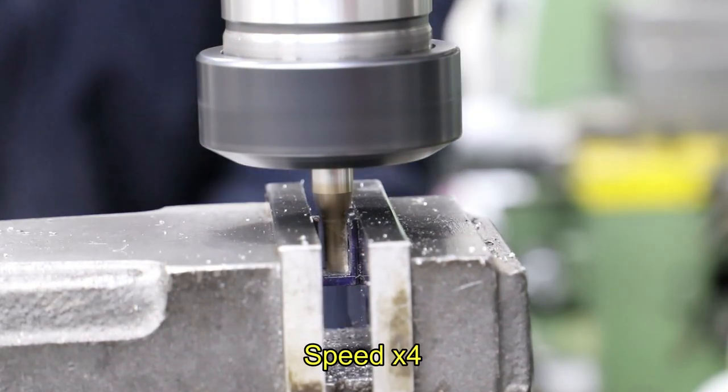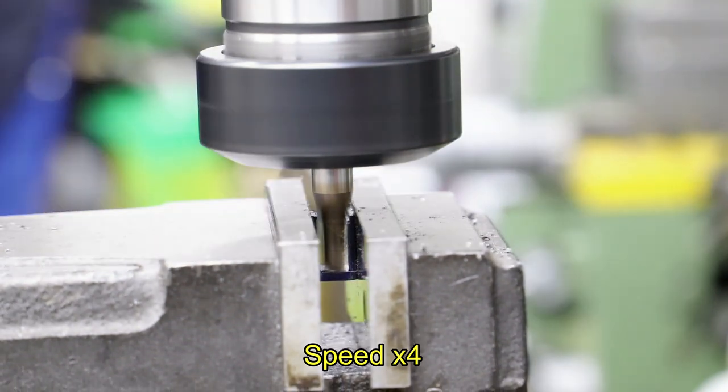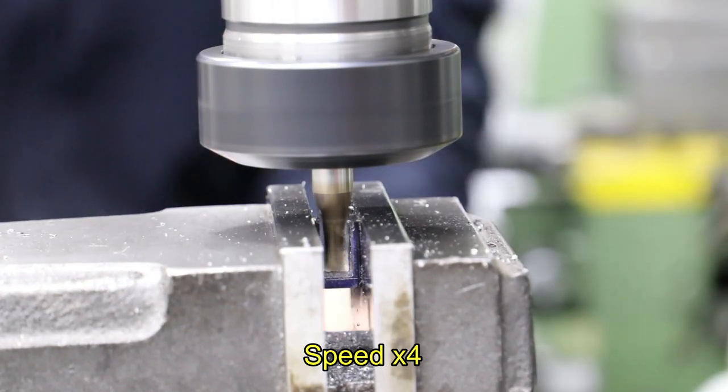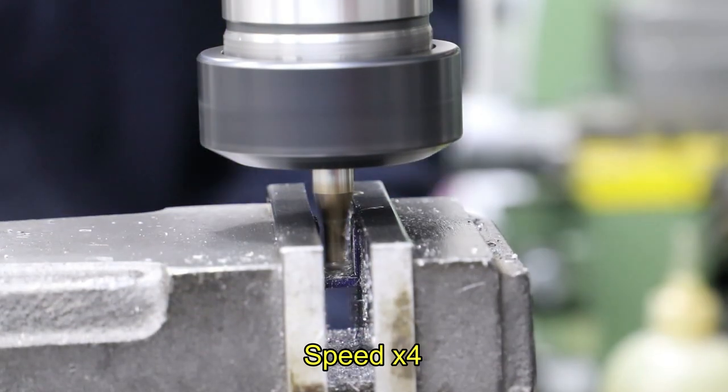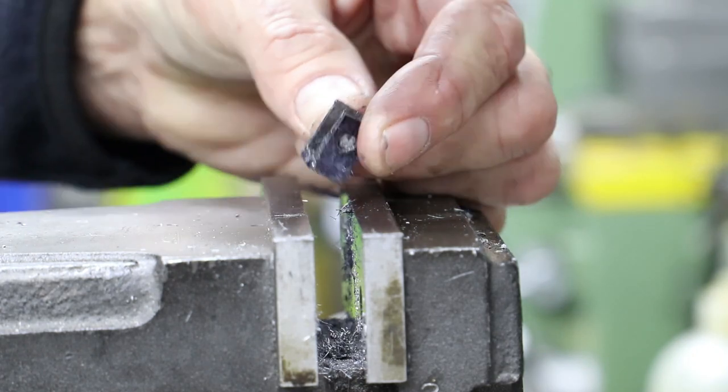To open up the central section I use a sharp slot drill and lots of shallow cuts — about 0.2mm against each side and likewise when I come to the bottom. I really can't stress how careful I was with taking these cuts, but so far so good.